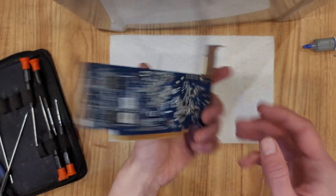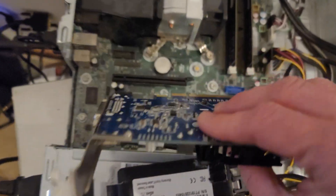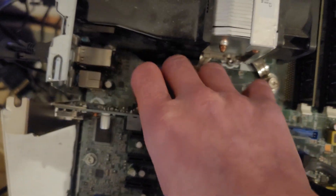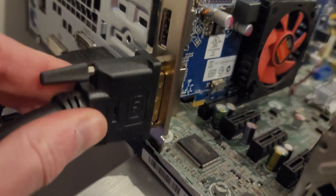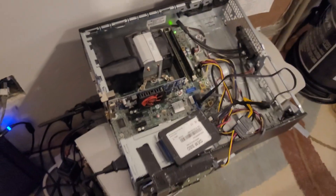Alright, we're good to go. Let's hope I didn't kill it, and we'll throw it into the test system. The test system we're going to be using has an i3 4130, 16 gigabytes of RAM, and Windows 7 running on an SSD. None of it is particularly powerful, but anyone who's going to be using this card isn't going to be pairing it with the latest i9.